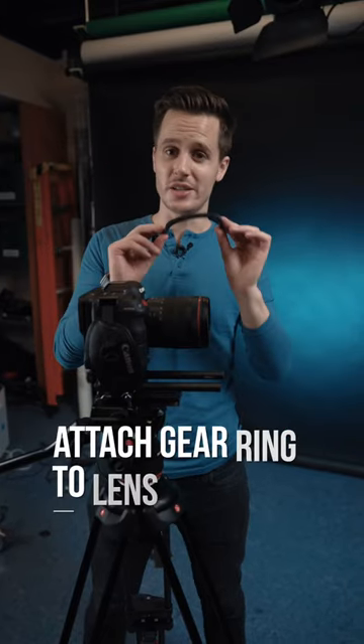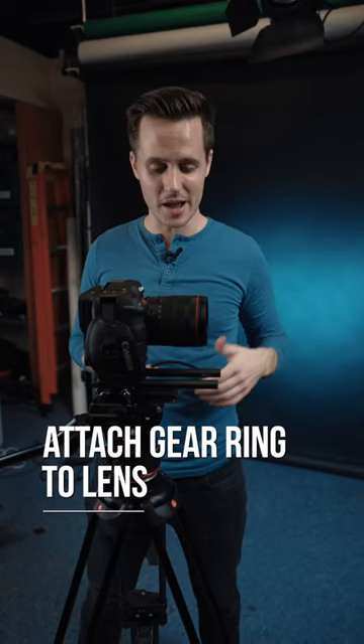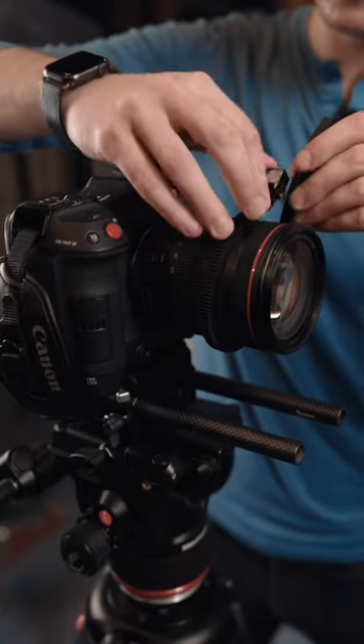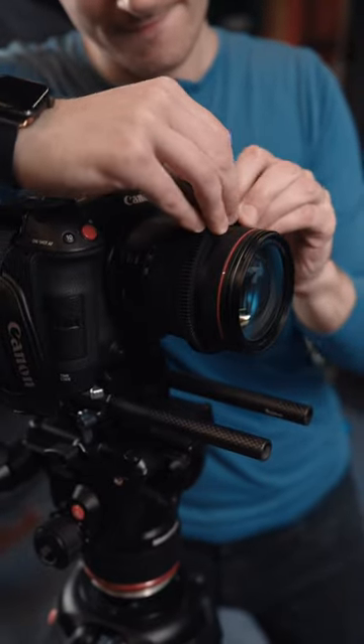Step two is to attach the gear ring to your lens. Now, if you're using cinema glass, it probably already has a ring on it, but for any photography lenses, you're going to want to attach the gear ring, because this will provide you the teeth which your follow focus can hook onto in order to actually do the manual follow focus.